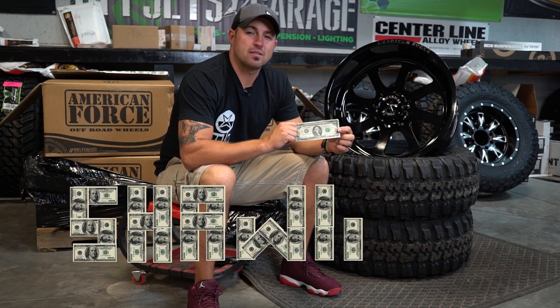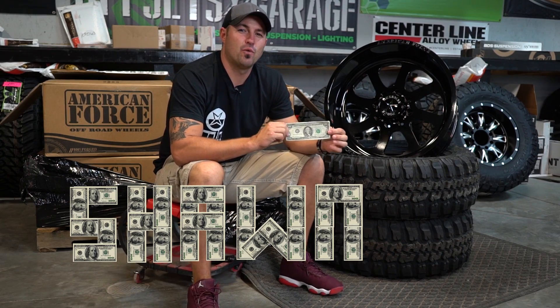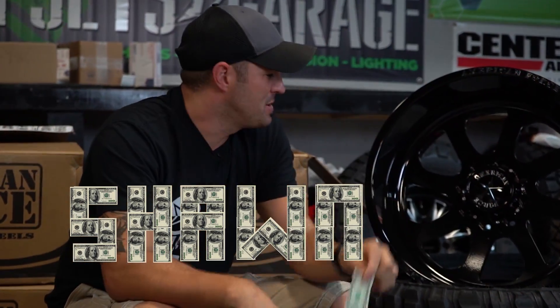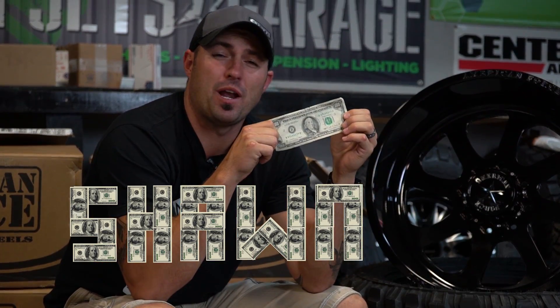Hey guys, Sean with Custom Offsets, Custom Offsets TV on YouTube. Got a hot new for you, and I bet you can guess which number this is. This is episode one hundo, which means somebody's gonna win one hundo.